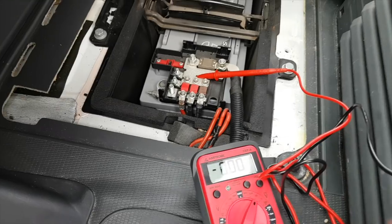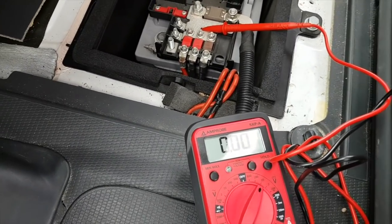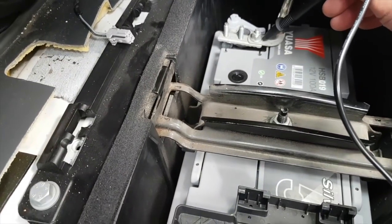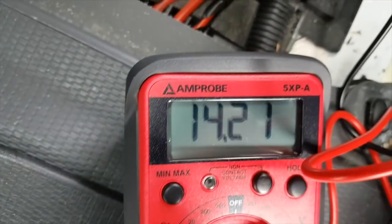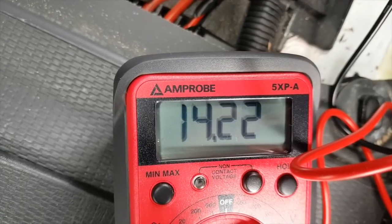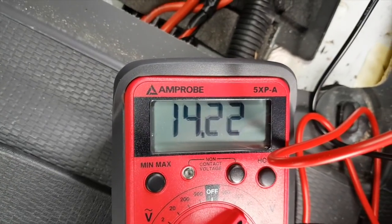Problem solving — first things first, let's check the alternator to see if the cab battery is being charged whilst we're going along, and this is how you do it. With the engine running, you put the multimeter on your cab battery — one terminal there and one there — and you take a reading. It should read 14.2 volts if the alternator is working properly, which is exactly what it is. So we can confirm there's nothing wrong with the alternator, which is a good thing.